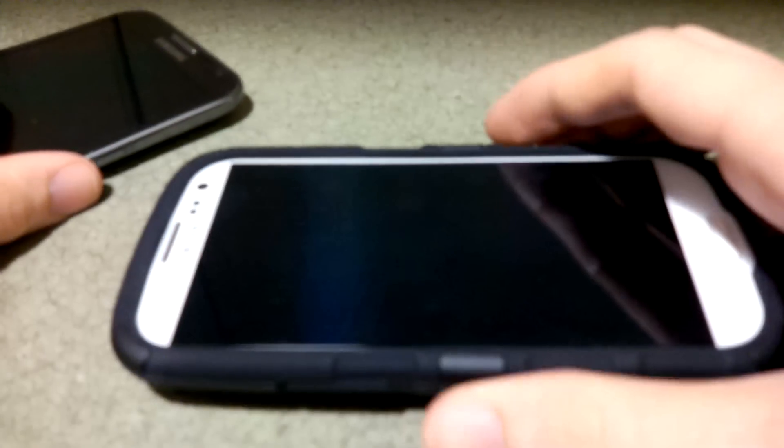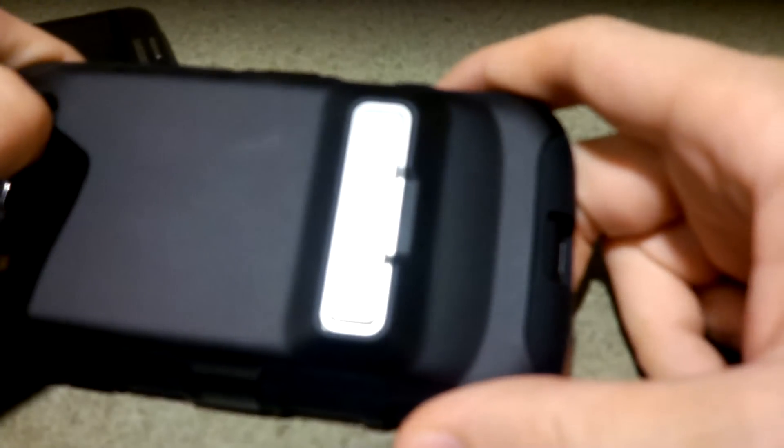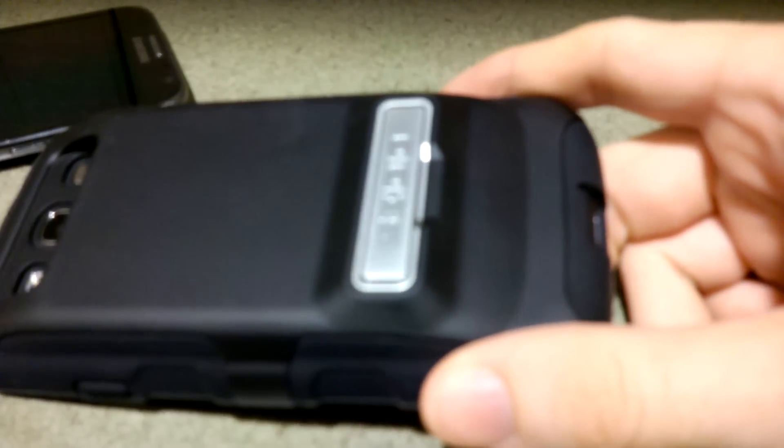Someone asked about this in the comments, so I'm gonna go ahead and just make a quick video. My transformer prime's focus is either broken or it just sucks.